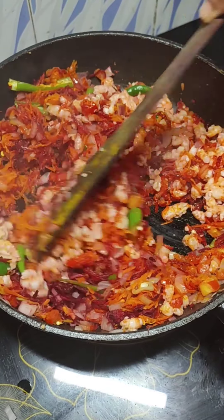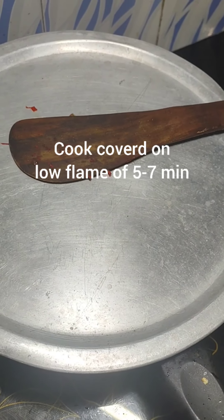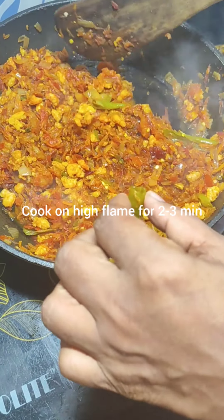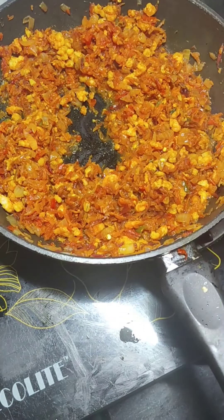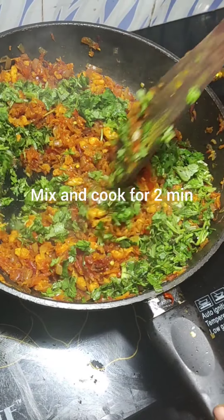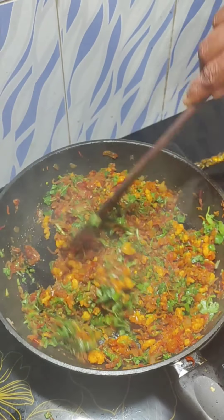Cook for about two minutes. I have removed the prawns from the pan earlier because keeping them too long would make them overcooked and rubbery. Add salt to taste, cover and cook for about five minutes — I have not added any water; just covering and cooking lets the vegetables release their own water, keeping the nutritional value intact. Remove the large pieces of chili, mix well, add roughly chopped coriander, mix and cook for another two minutes on high flame to evaporate the water.